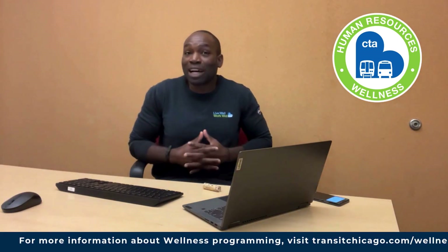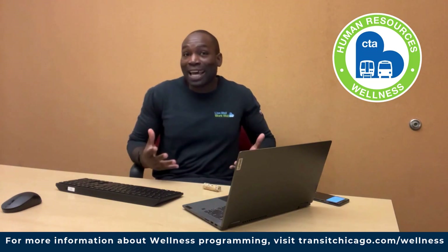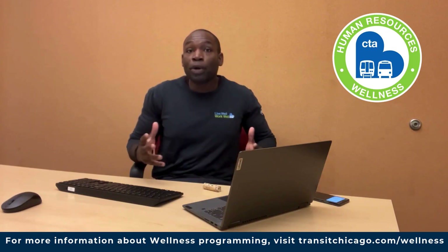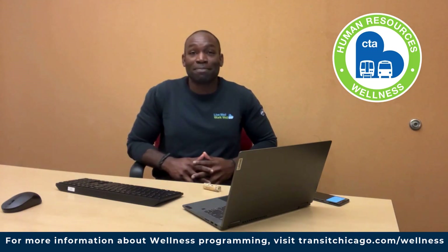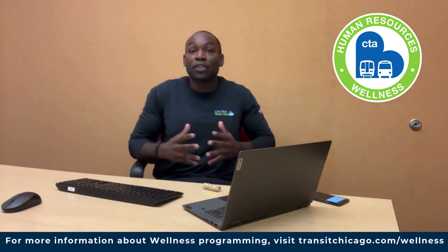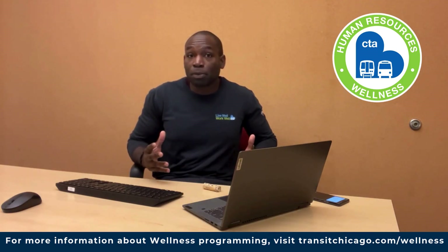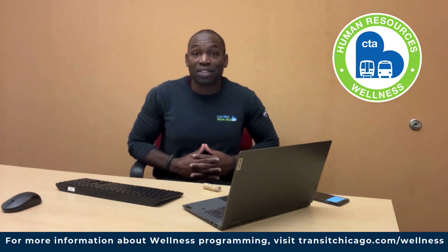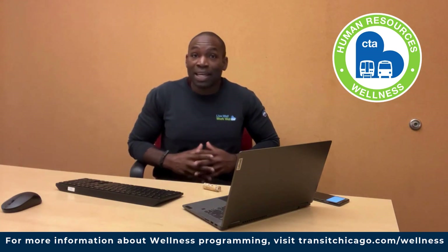A few announcements and reminders: our Maintain Don't Gain challenge is happening now through November 15th. You can weigh in during open enrollment or email us at wellness@transitchicago.com to participate. Tune in for our monthly seminars — we have our Ask the Doc seminar on diabetes prevention and reversal on November 21st at 11 a.m., and our Financial Friday discussion on November 22nd at 12 p.m.